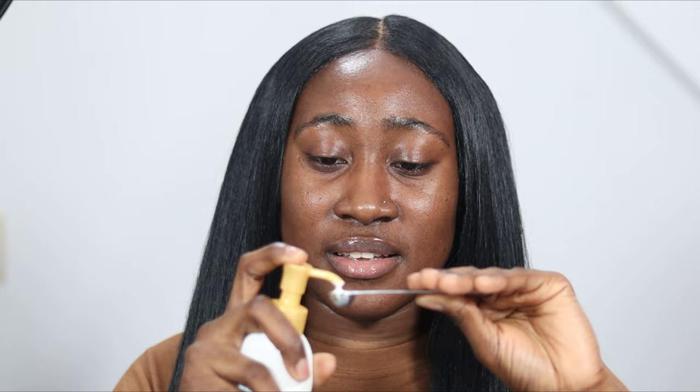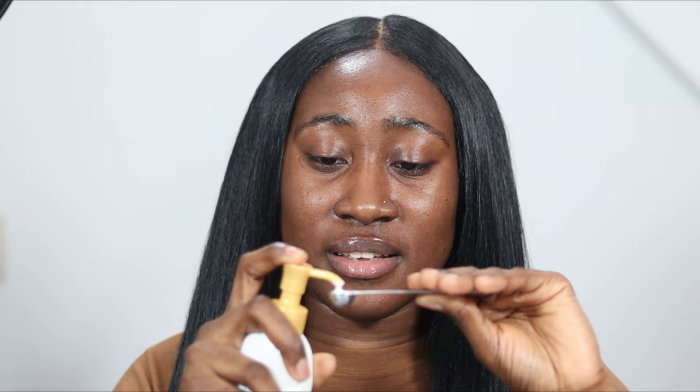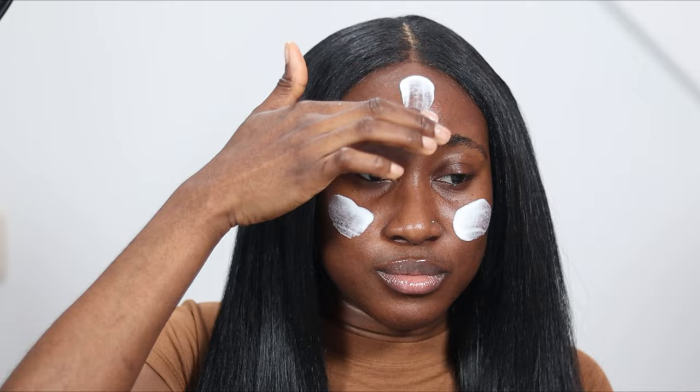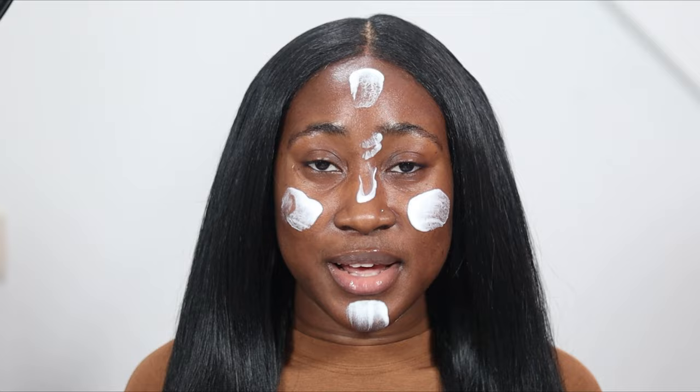Blotting my face has definitely reduced the glow you could see. So I have my spoon and I'm going to dispense the amount I need. When I'm using fluid sunscreens I feel like one quarter teaspoon is not enough, but this is what one quarter teaspoon gives me. I'm definitely getting a smell to this — it reminds me of ice cream. Time to blend this in.